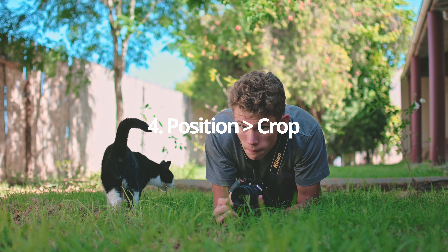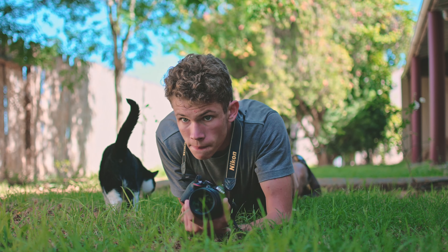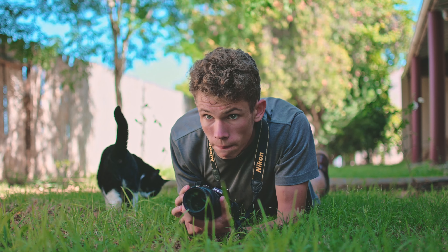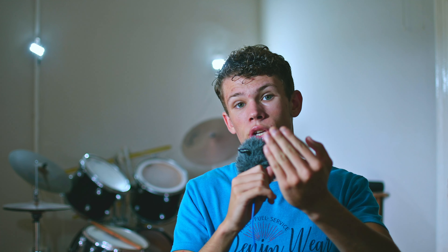Another tip: get closer rather than cropping. This results in a shift in focus that is in favor of getting a smoother background. Due to physics, the closer you focus your lens, the more shallow the depth of field is going to be at the same aperture. Cropping essentially moves your subject away from the camera, resulting in a less blurry background. So we want to get as close as possible to our subject to avoid cropping.